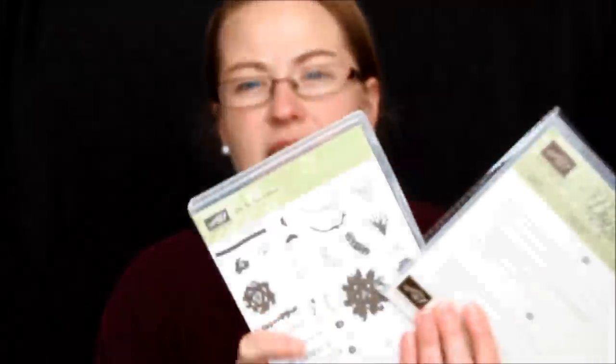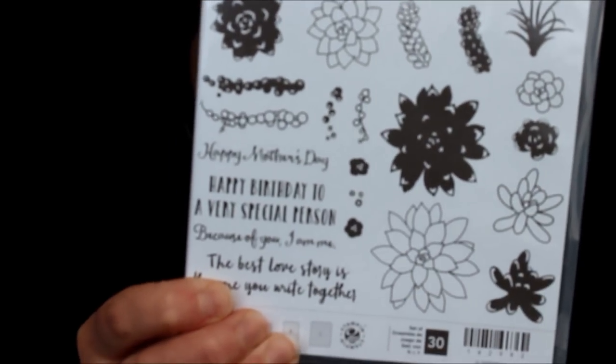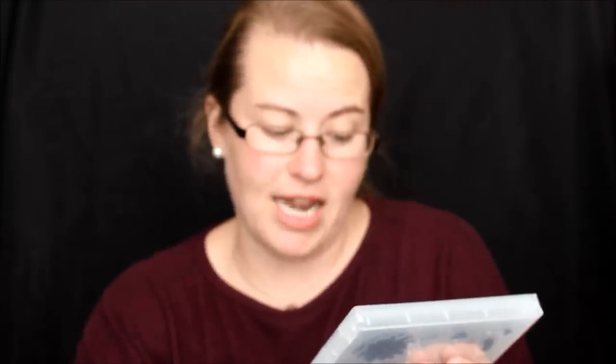Then we have the succulent framelits and the succulent stamp set — this is a bundle and save. Succulents are so popular right now. I love them; my mom has a whole bunch of little fairy gardens all over the house. When I saw succulents in the Occasions Catalog, I was excited. The greetings are great — it's more of a Mother's Day-ish stamp set. It says Happy Mother's Day, happy birthday to a very special person, and because of you I am me. And then: the best love story is the one you write together. I just love it.